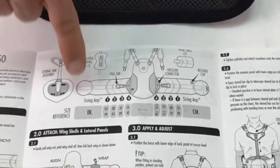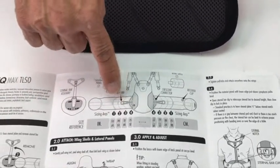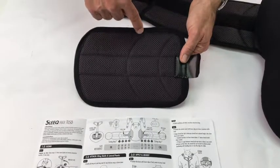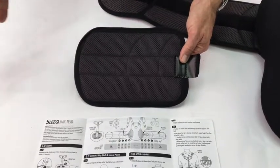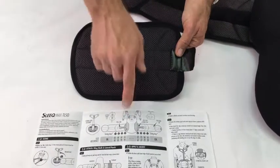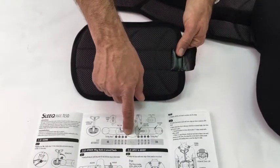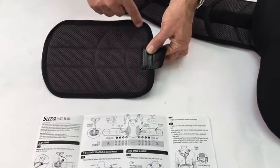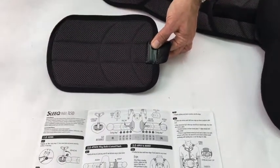For sizing arcs one, two, and three you're going to use the center arc on the shell — on smaller patients you have less panel going around the body. For sizing arc number four, for larger patients, you're actually going to use the posterior sizing arc to get more panel around the body.